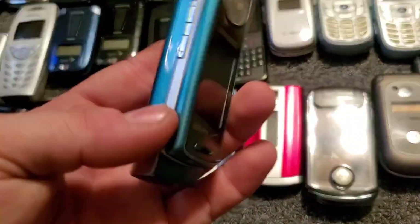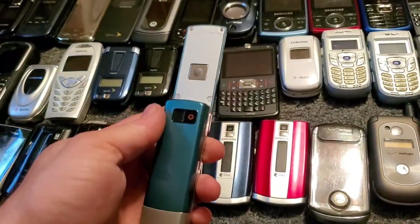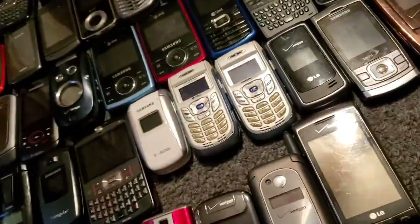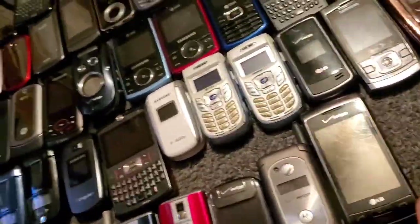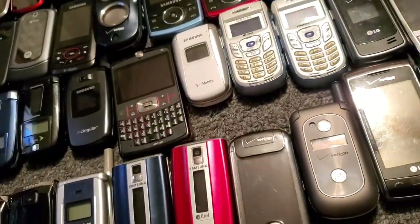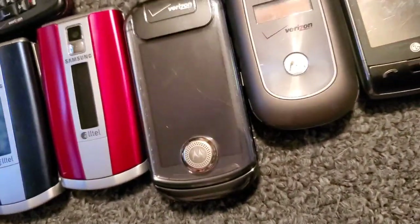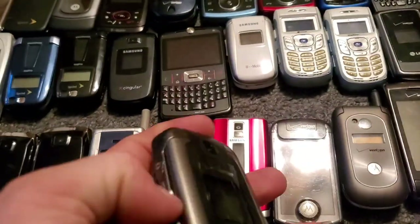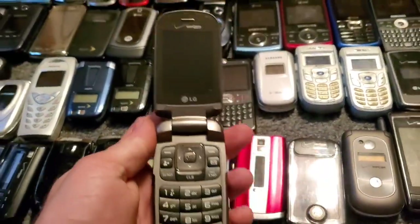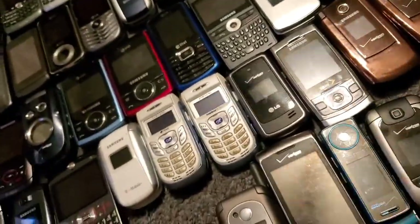Here is the Samsung Juke — it works just fine. Here's the LG VX8370 — this is a step newer than the 8360 I showed a while ago. It works just fine.